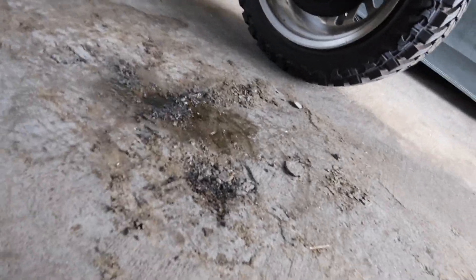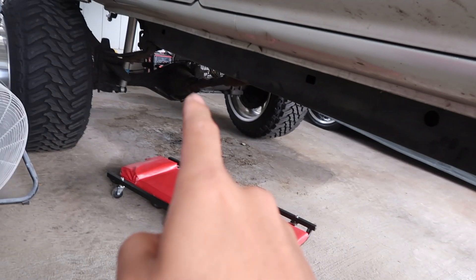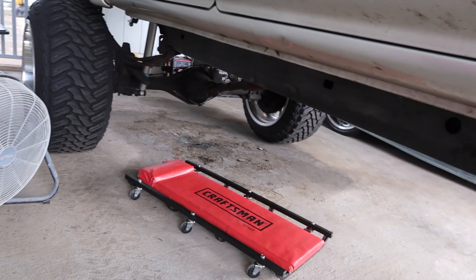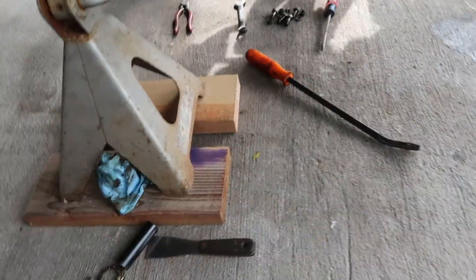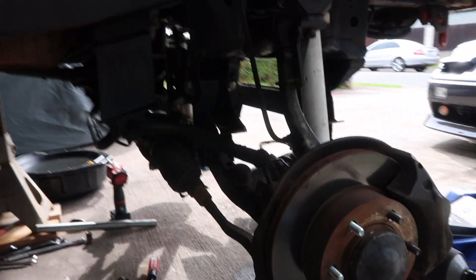I haven't driven this truck in about a week because my diff is leaking in the back — you can see that puddle right there. I figured since I'm gonna get it re-geared, I'll just wait until I have to pull off the diff rather than pulling it off, resealing it, putting it back in, and then having to pull it off again a couple weeks later. I've been using my other vehicle to get to work and it's been going pretty good — knock on wood, hopefully nothing bad happens. There's so much room now, it feels so empty, but the truck must be lighter without all of that.